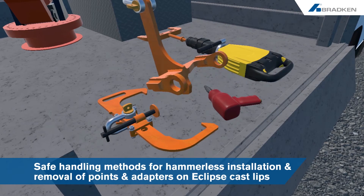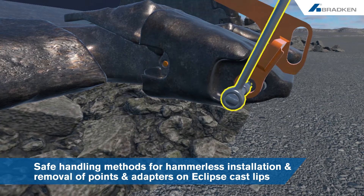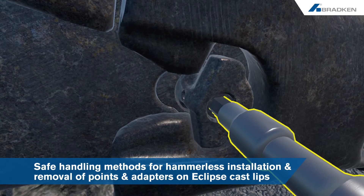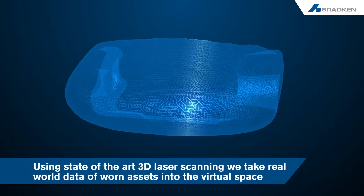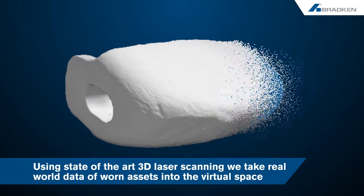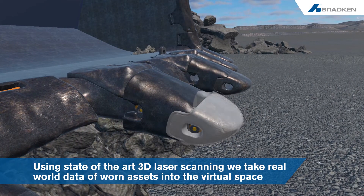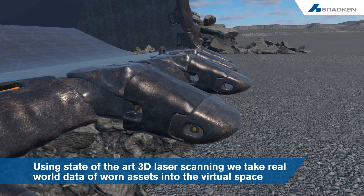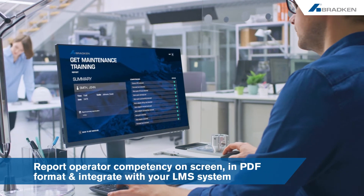This newly developed suite of GET maintenance tools provides safe handling methods for hammerless installation and removal of points and adapters on Eclipse cast lips. Using state-of-the-art 3D laser scanning, we take real-world data of worn assets into the virtual space to make the operator's experience as realistic as possible.